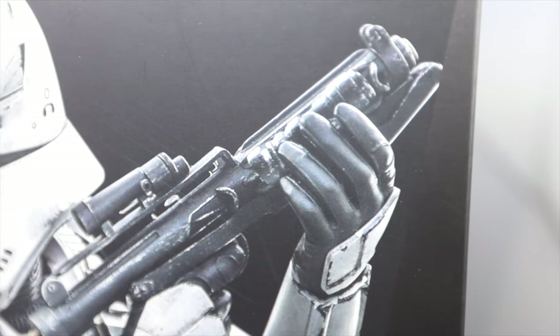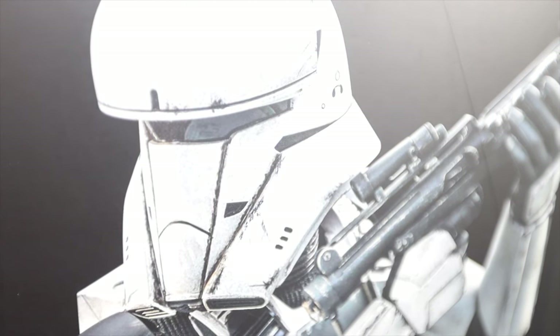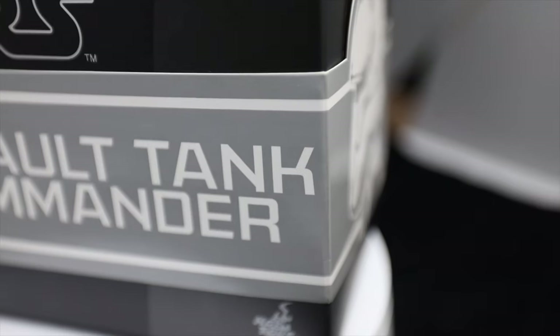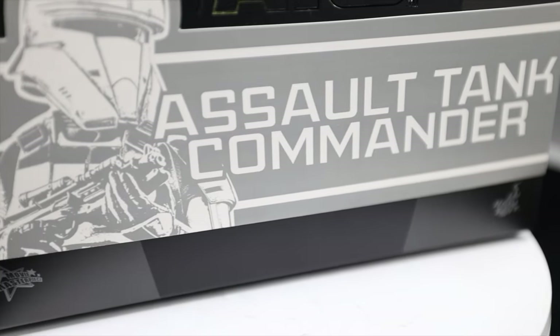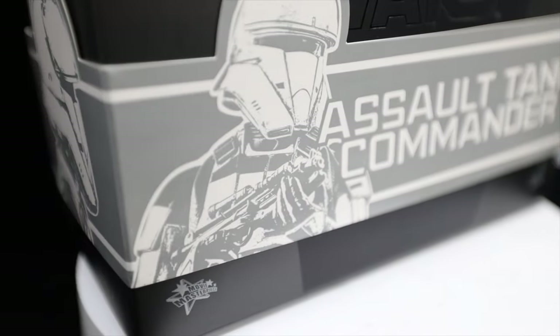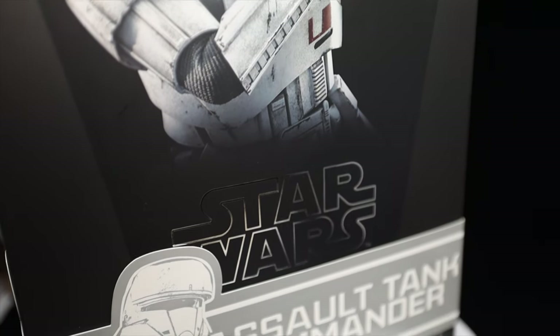Hey, what is up everybody, how are you doing out there? This is Reagan, and thanks for tuning back into our channel. In today's video we are going to unbox and review this newly released Hot Toys figure — the Assault Tank Commander from Star Wars Rogue One, MMS587, a 1/6 scale collectible figure.